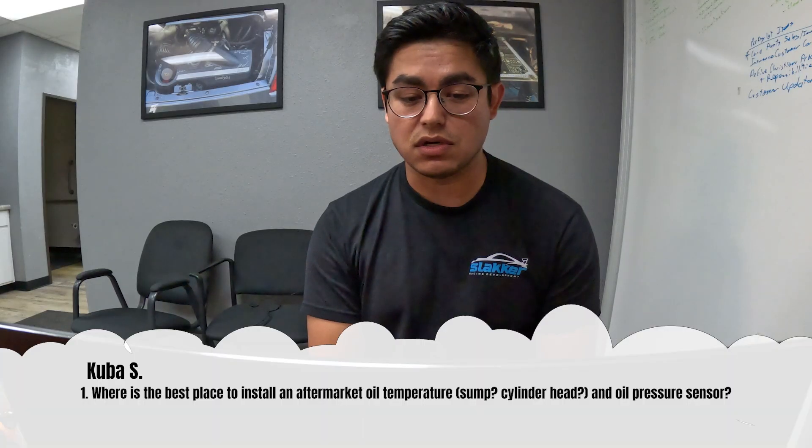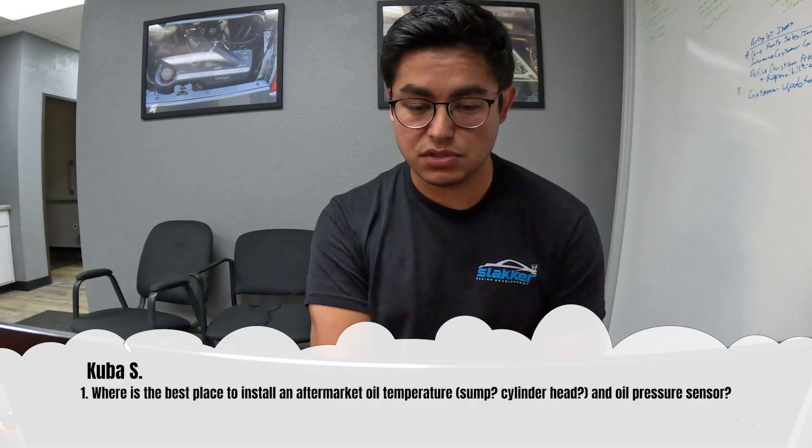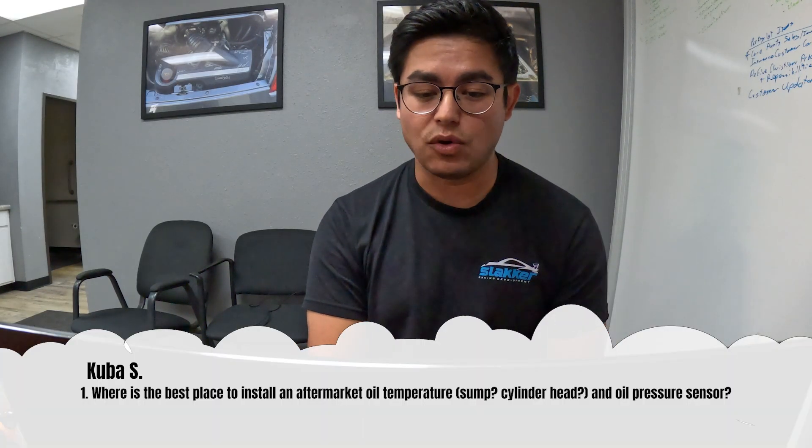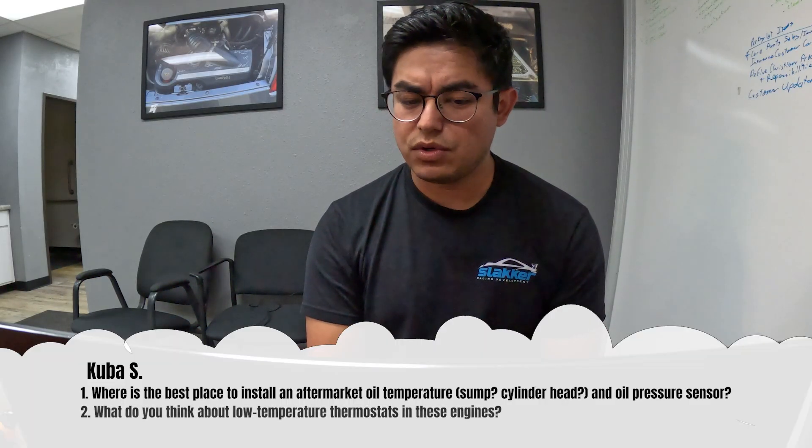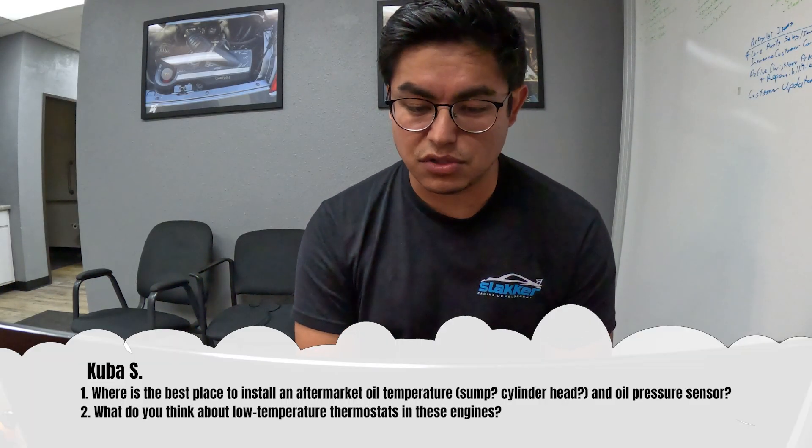This question comes from Kuba S.: where is the best place to install an aftermarket oil temperature sensor — sump, cylinder head — and oil pressure sensor? He also has a second question: what do you think about the low temperature thermostat in these engines? So it's really three questions: oil temp sensor, oil pressure sensor, and the low temp thermostat.